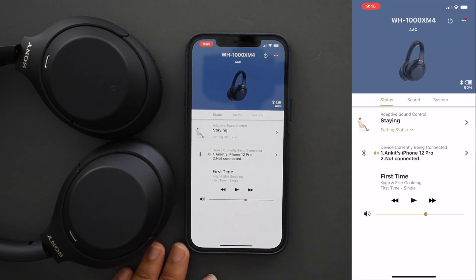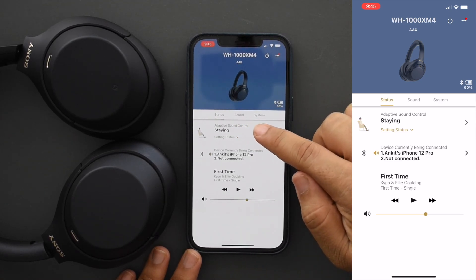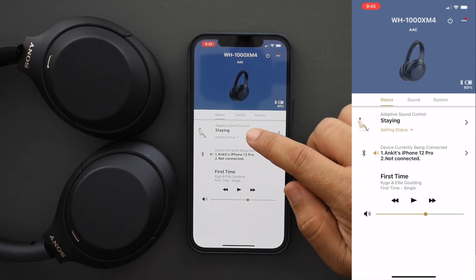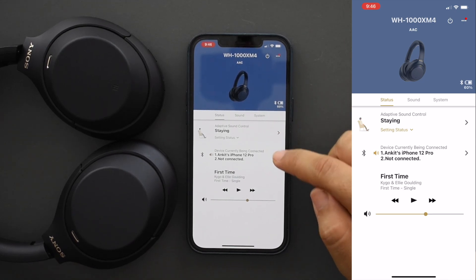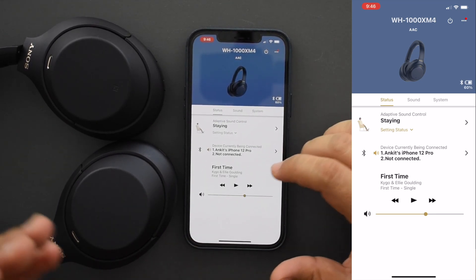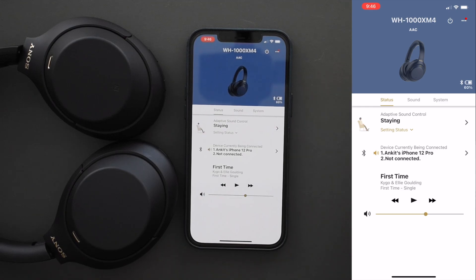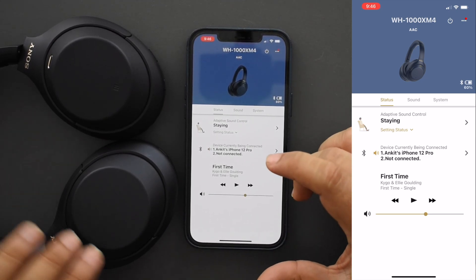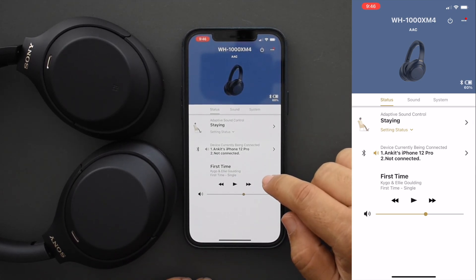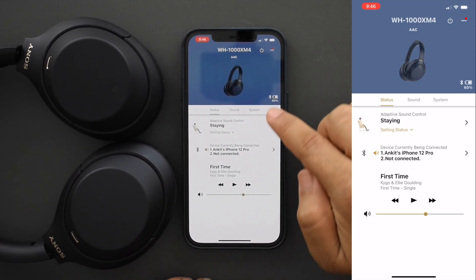This is the app. Up top it shows the model number and battery percentage — I've got 60% right now. There's adaptive sound control where it recognizes what you're doing — sitting, moving — and adapts the noise cancellation accordingly. It also shows the device currently connected. You can now connect multiple devices simultaneously, which is one of the biggest issues I had with the XM3s. With the XM3, you had to turn off Bluetooth on one device to pair it to another. The XM4 solves this and lets you connect to two devices at once, which is fantastic.